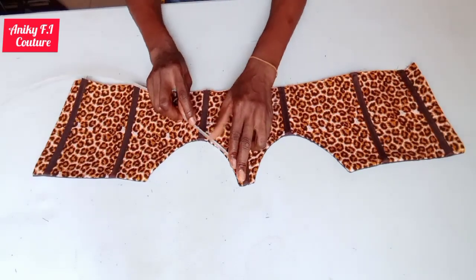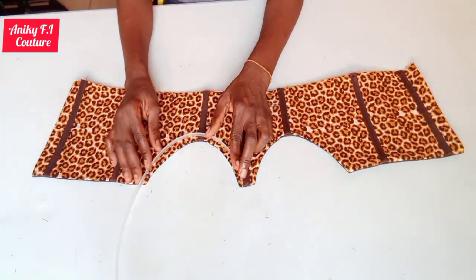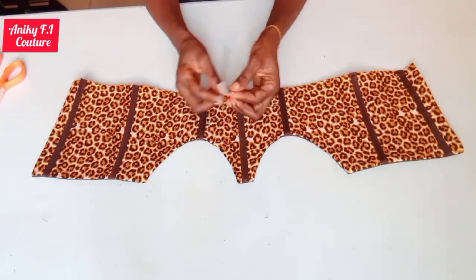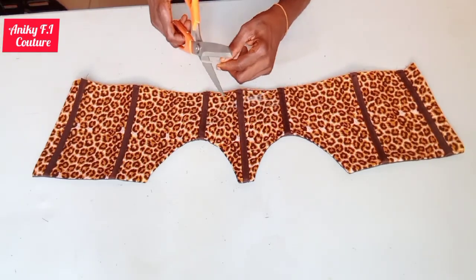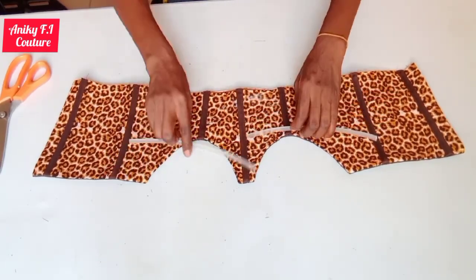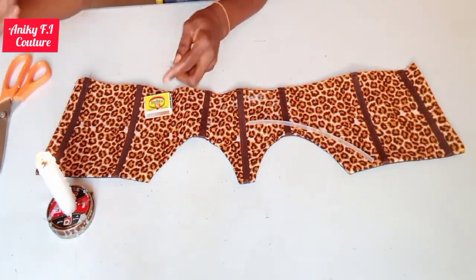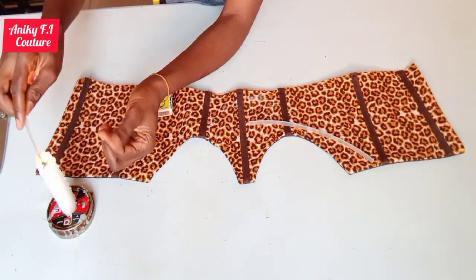I'll go ahead and insert boning on my underbust, using my boning to measure it out before cutting. I'm cutting the first one out and measuring the second one. Make sure you deduct about 1 to 1.5 inches before inserting your boning. After measuring, I'm lighting up my candle to smooth the edges of my boning to avoid it injuring your client or yourself.